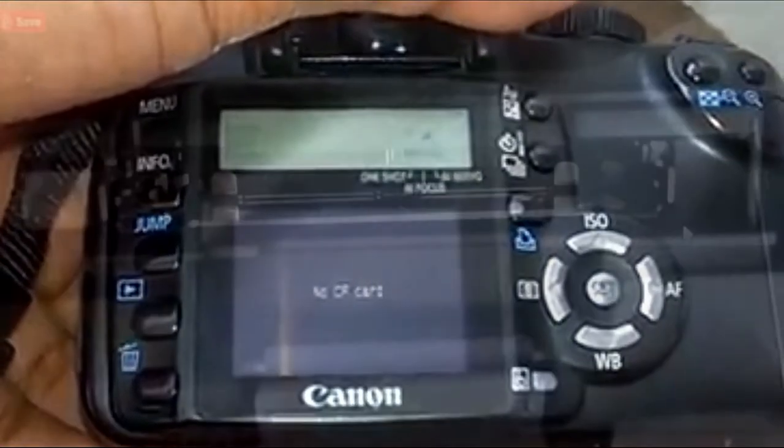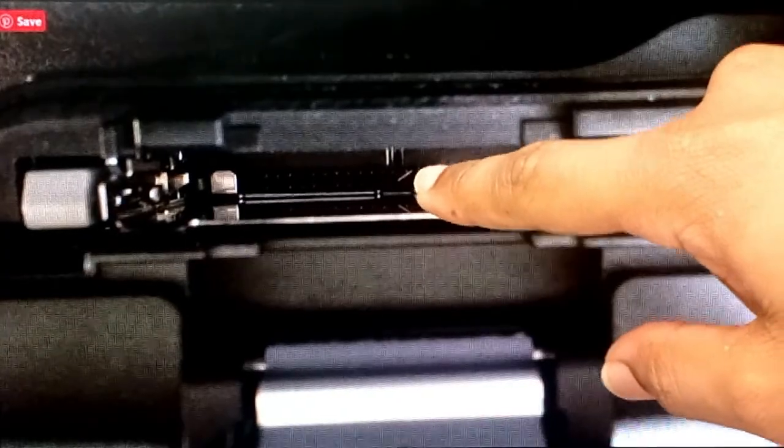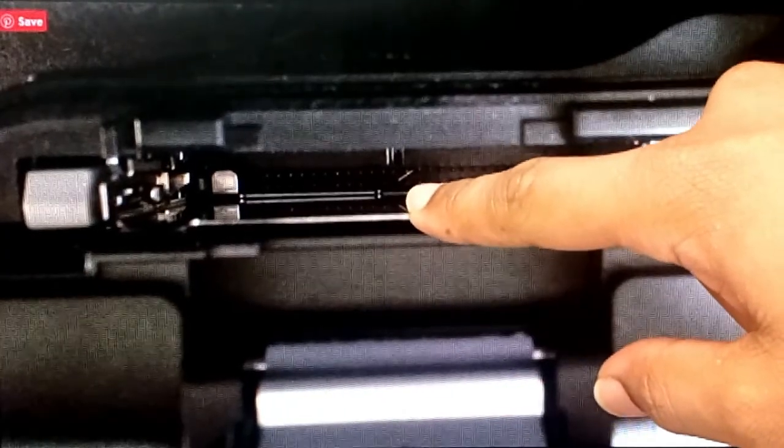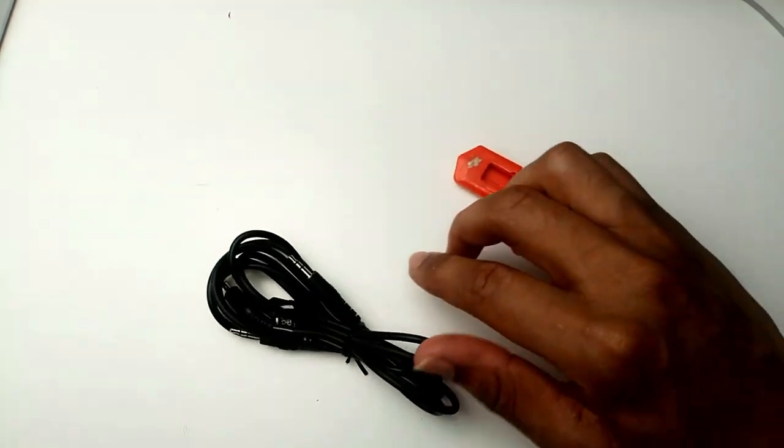As you can see, the pins inside my Canon 350D are broken. But you don't need to be technically minded, you don't need to buy anything from eBay or from any shop, and you don't need to spend a penny fixing this. It's going to take about three minutes only.